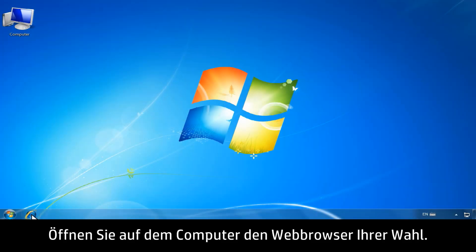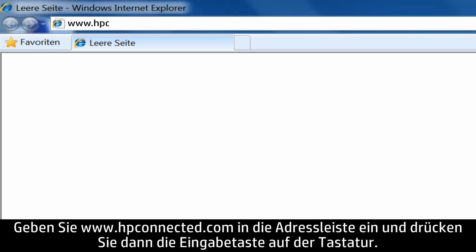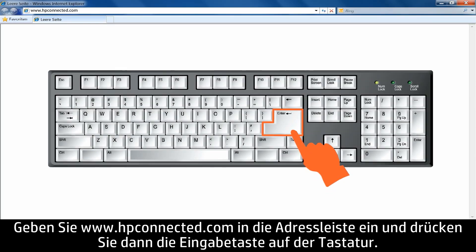On your computer, open the web browser of your choice. Type www.hpconnected.com into the address bar, and then press Enter on your keyboard.